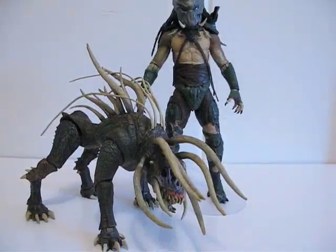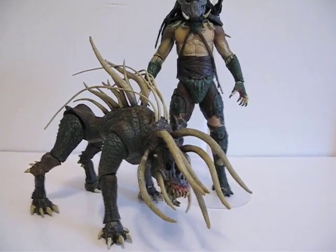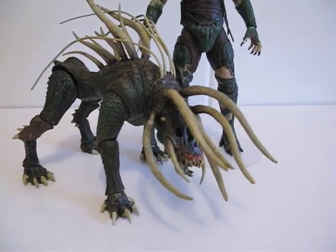Here is the Hound standing next to the Tracker. Size-wise, this thing is quite large actually.